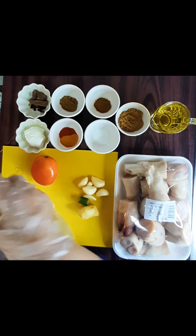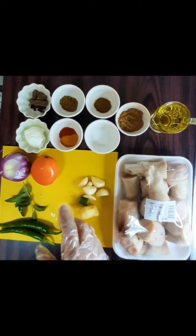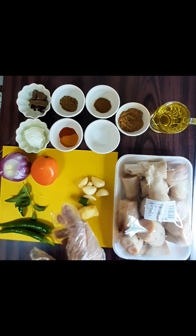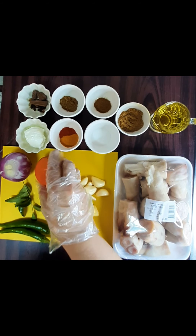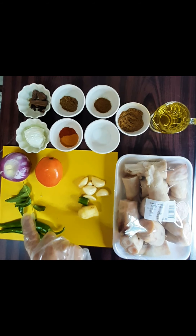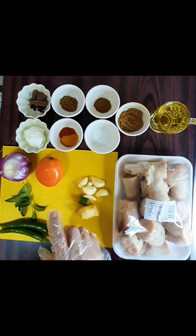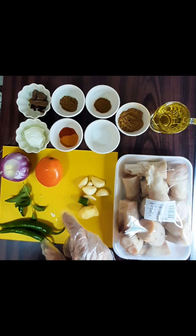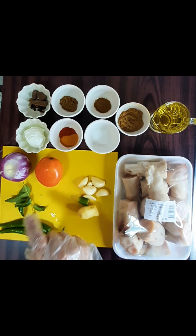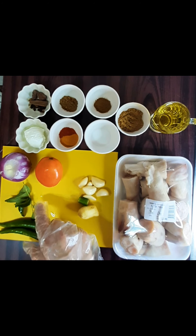We have one medium sized onion. We will take a slice of medium sized onion. It will taste very smooth. We also add curry leaves — a good amount of curry leaves. They are good for the heart and for health.